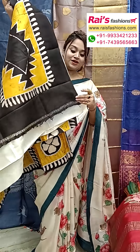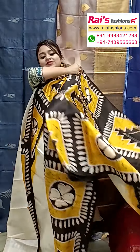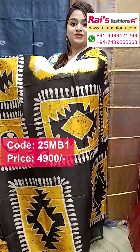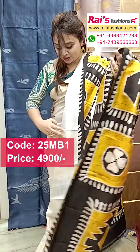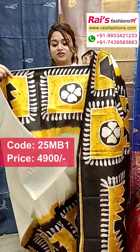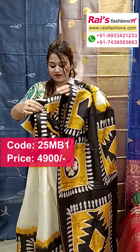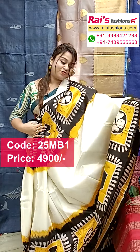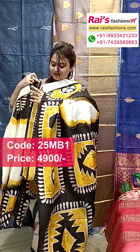This one is pure Vishnupuri cotton silk with silk mark. The pallu portions have a beautiful highlighted fully hand batik printed design. The main base part is off white. It is pure Vishnupuri cotton silk with silk mark and fully hand batik print. The border portions and split sections also have an off white base with beautiful hand batik print.